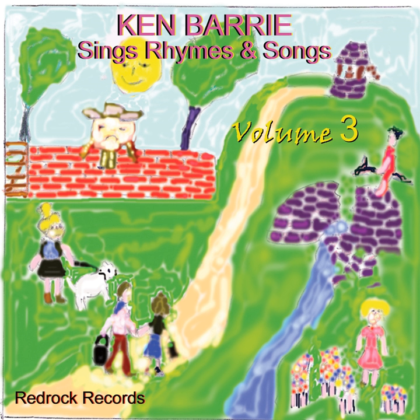How many eggs does grandma take to make a Yorkshire pudding? Daddy says one and mummy says two for grandma's Yorkshire pudding.